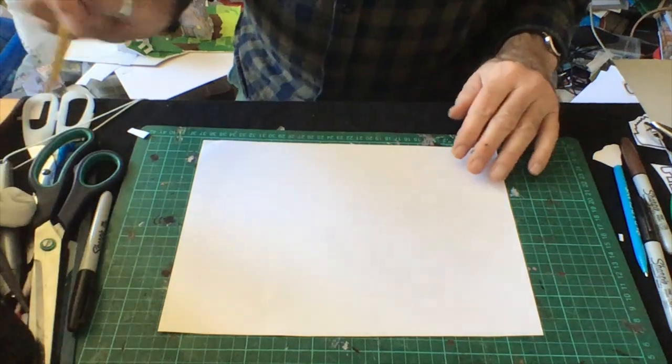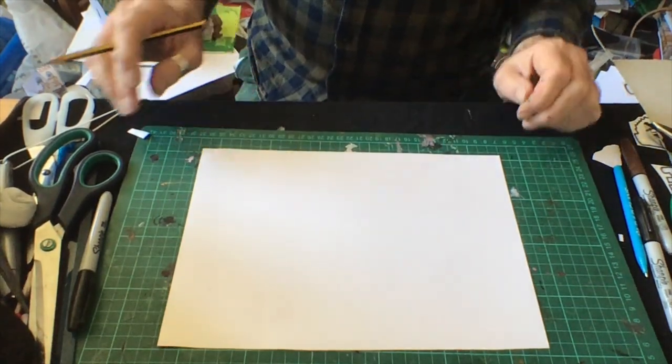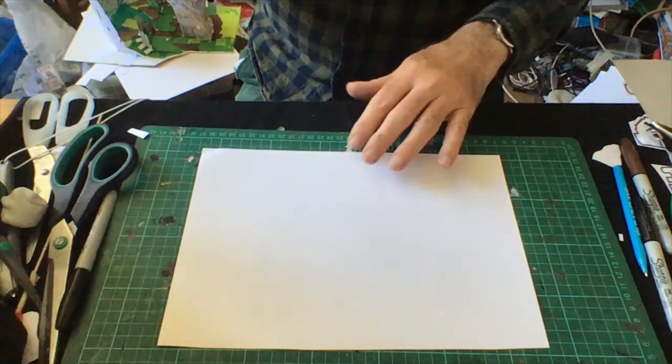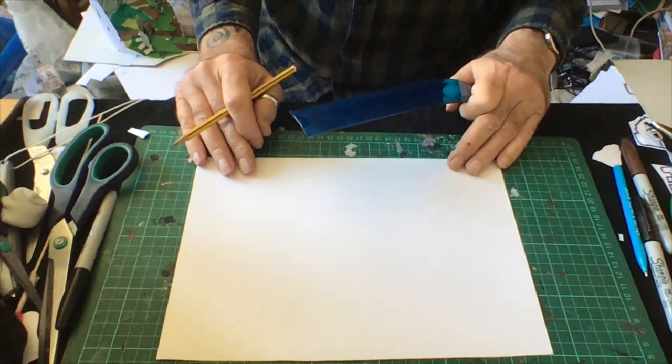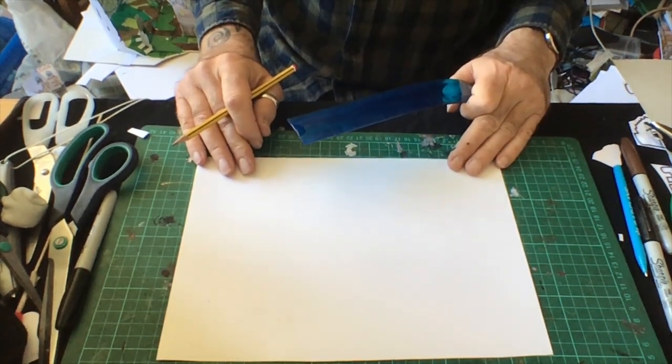Good morning, I'm Gordon, your museum artist for this morning. Today we'd like to make some story castles, and because it's Easter we'll have a special Easter slant on them later.